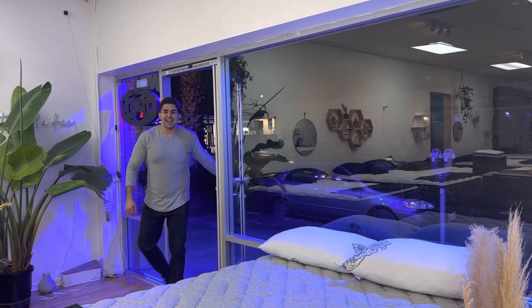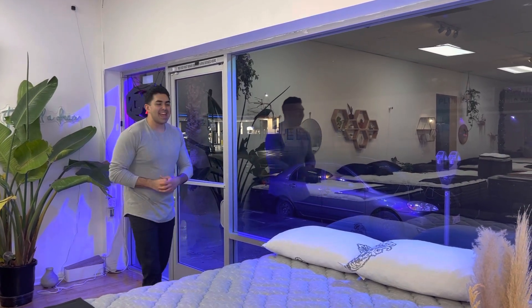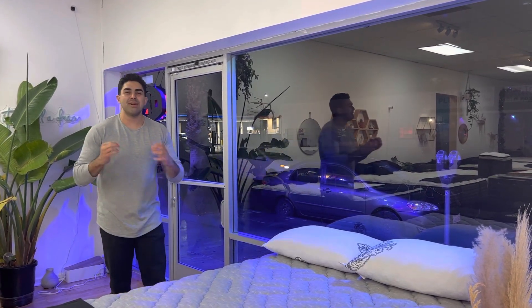It's raining cats and dogs out there and I just stepped in a poodle. What's up guys, my name is Richard the Mattress Pro doing a brand new mattress review today. We're going to be talking about the Spring Air.